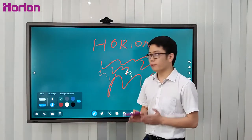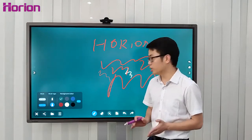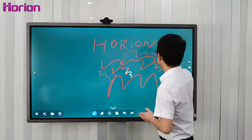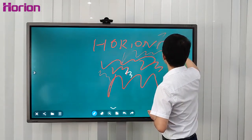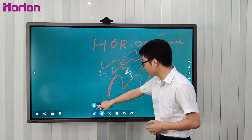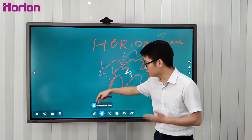The M3A whiteboard application supports camera-through writing, similar to autographing, like this. When you press this icon, you can slide and clear the screen.